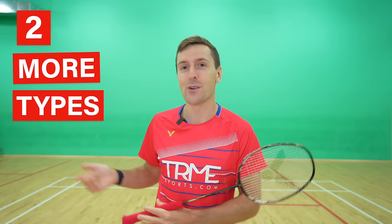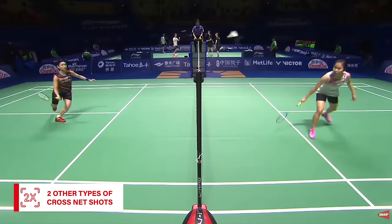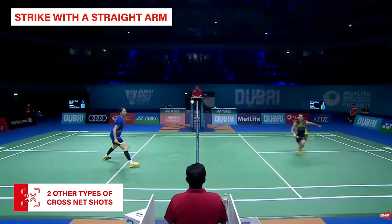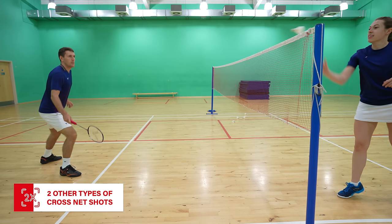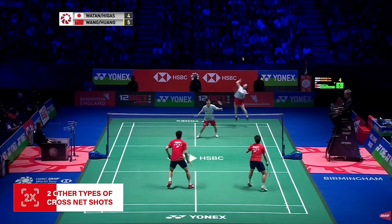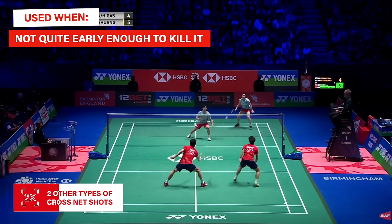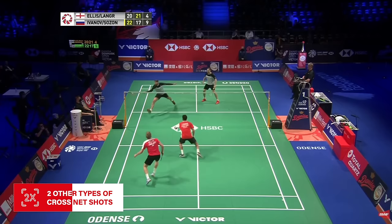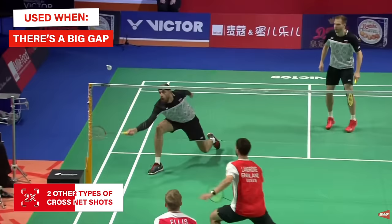In addition to the cross net we've just taught you, there are actually two more different types. Firstly, if you're really late — and we mean really late — then you obviously don't have time to pull your elbow back. As you're often under pressure and reaching for the shuttle, you strike this with a straight arm and almost entirely use your wrist to turn the shuttle cross. This shot is very advanced but can be great if your opponent thinks you can only lift from that position. The second type is the fast cross net, often used when you're moving at full speed — you take it early but quickly turn your forearm and wrist to hit the shuttle cross, or you've seen a big gap so your preparation doesn't need to look identical. This is more common in doubles.